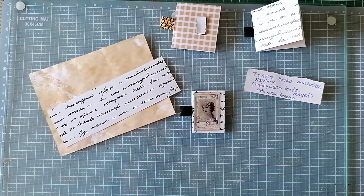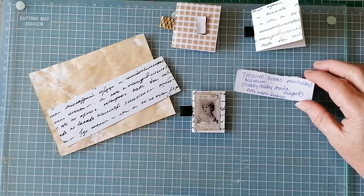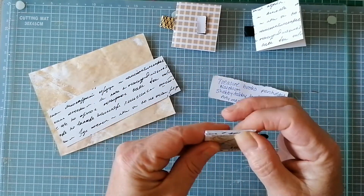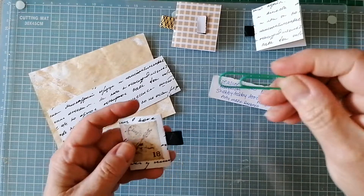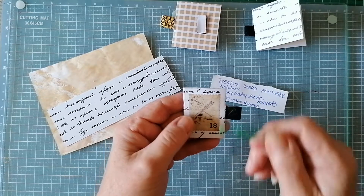Good morning everybody - a really quick one this morning. I was watching Treasure Books yesterday and she was making pen holders to clip onto the side of your journals - very inspired, lovely, was going to go for it. She uses paper clips and you slot them in there - go and have a look at her video because it's very well described.